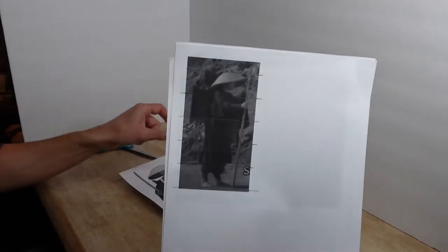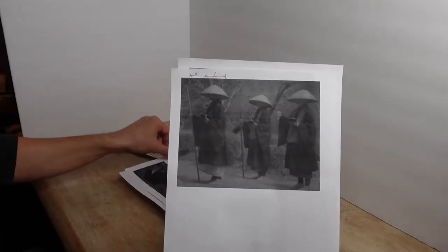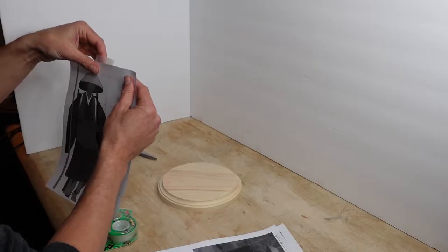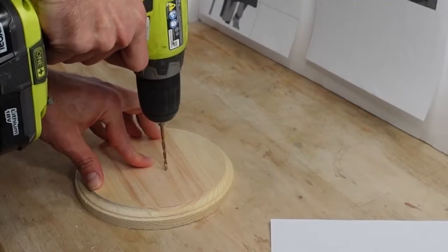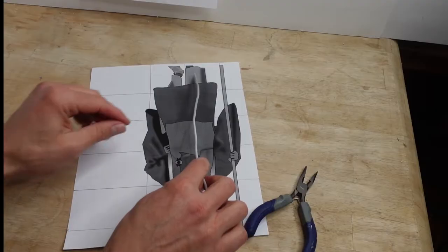I took some screenshots and got some reference pictures so that I could make sure I got my proportions correct. Depending on the picture, it was either 1 inch equaled 1 inch of actual size that I wanted to build, or 1 half inch equaled 1 inch. For my build, I decided that 1 inch would equal 1 foot.